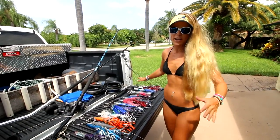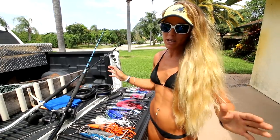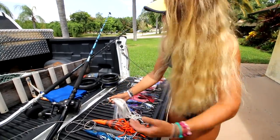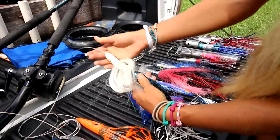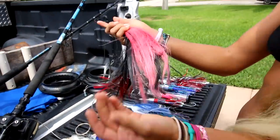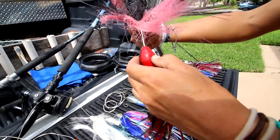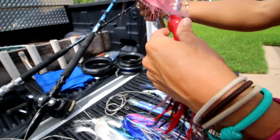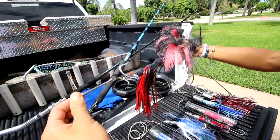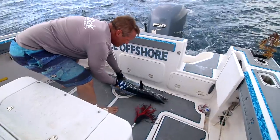Those Ballyhood lures come rigged and ready to go with 250-pound cable and big 10-aught hooks. But you don't have to spend that money — they can be expensive and it hurts when you lose one. You can actually make your own wahoo lures at home using something called an islander. You take the islander, add a 4-ounce egg sinker underneath a squid skirt on cable, and then rig your hooks. You can make these fairly cheaply by yourself and still catch a ton of fish. We did catch a big fish on an islander last year.